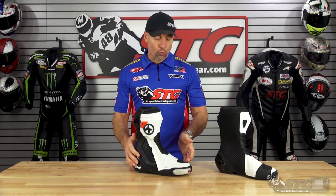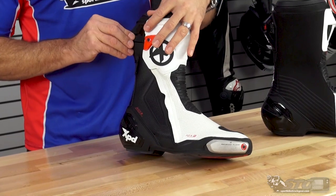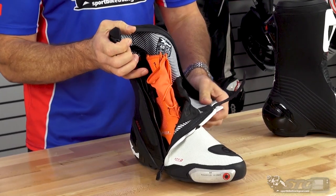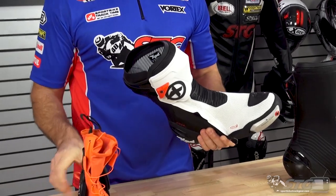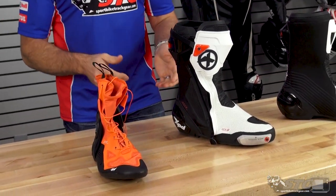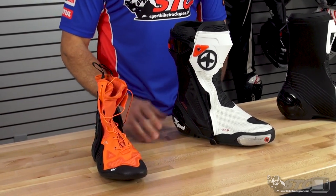Maybe even just a little bit wider than the Alpinestars Supertech R. Who is this boot right for? This is a road race, track day, high-performance sport riding boot that has an outer shell and an inner bootie, which is where you're going to get your ankle stability and protection from. It's got an interlacing system and this inner bootie is fully removable. This design is very similar to what we've seen from Alpinestars for a number of years in the Supertech R, which is one of our best selling and most favorite boots of all time.